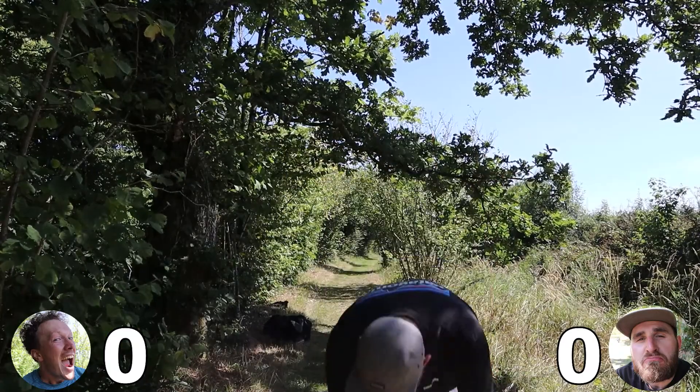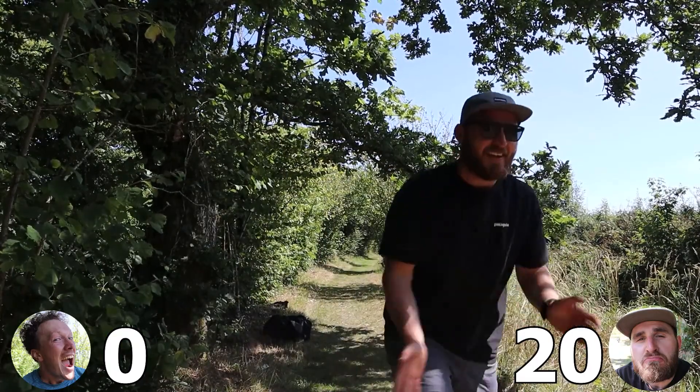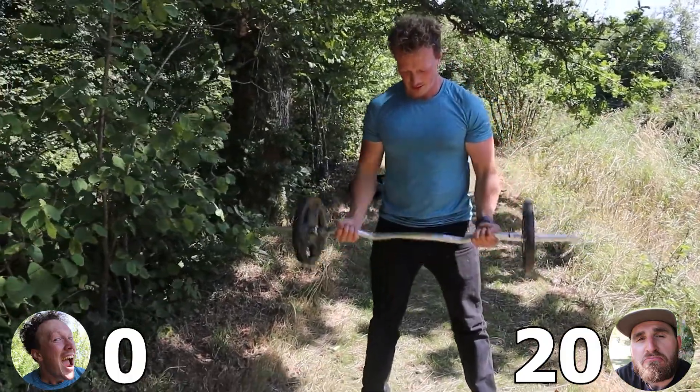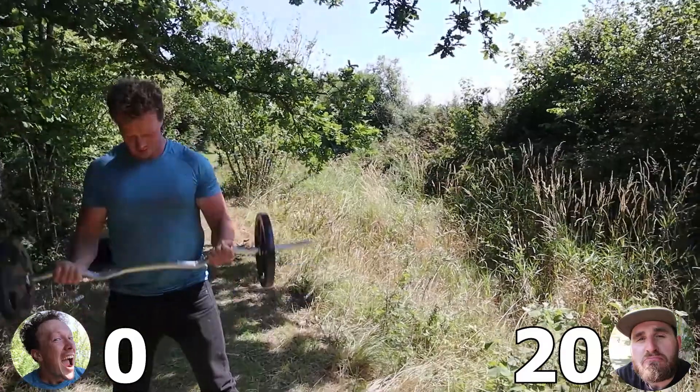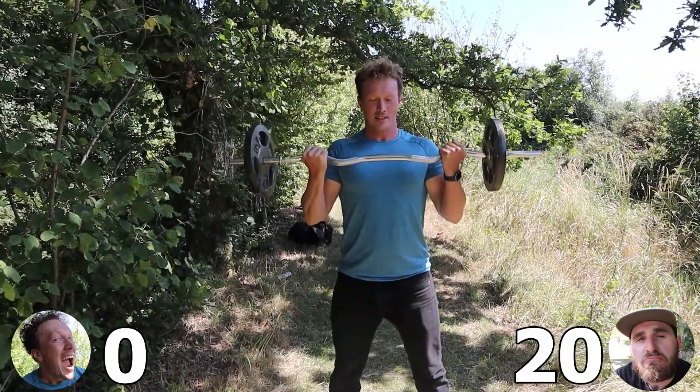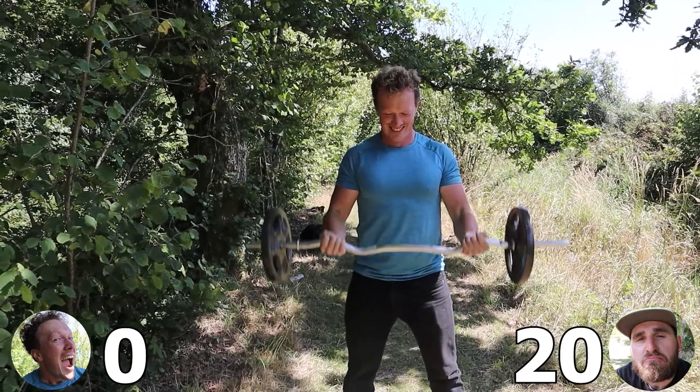Oh my god we're gonna die. All set down — we're gonna die. Here goes, here we go. Woo! I really wish we had some collars on these. Me too. In this bar.